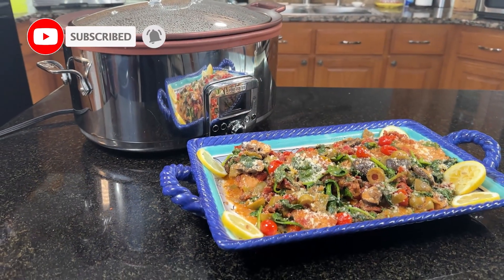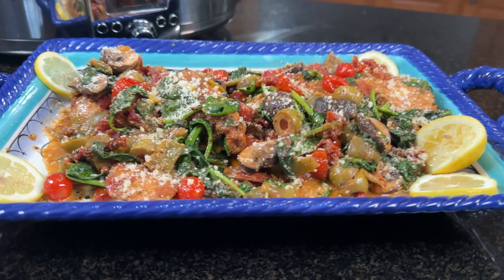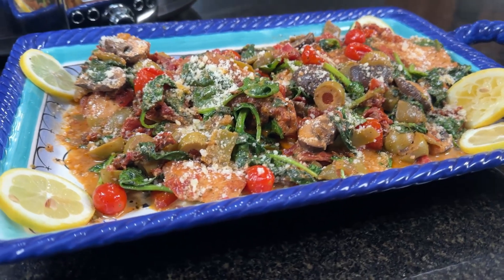Hi everybody, this is Peter with Cooking with Peter and welcome to my kitchen. Today we're going to be using some simple ingredients and we're going to be making a gourmet meal for your family with the slow cooker. I'm going to be taking you on a tour of Tuscany, Italy with this meal, so if you're all ready to go to Tuscany with me, let's get started.